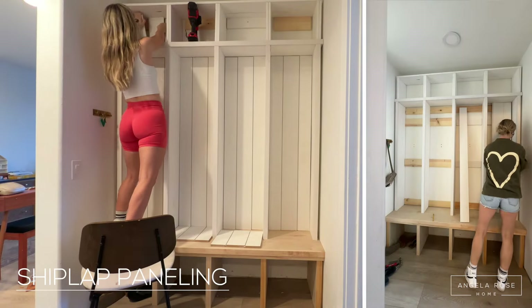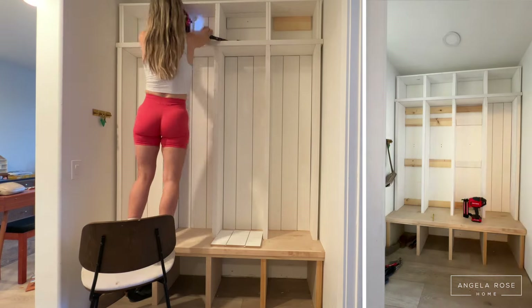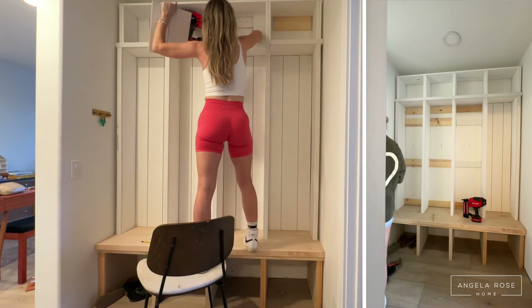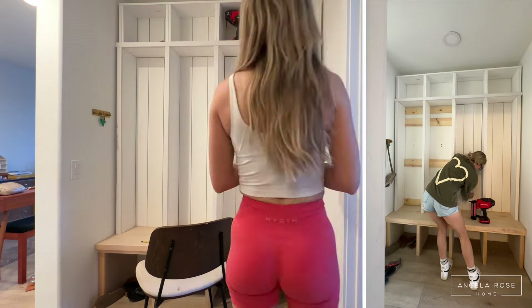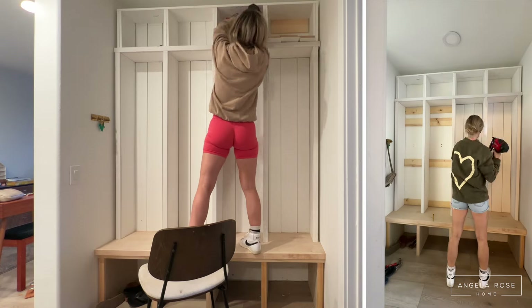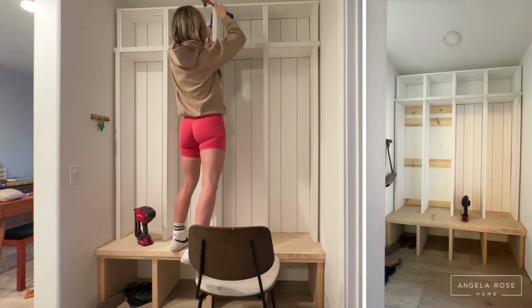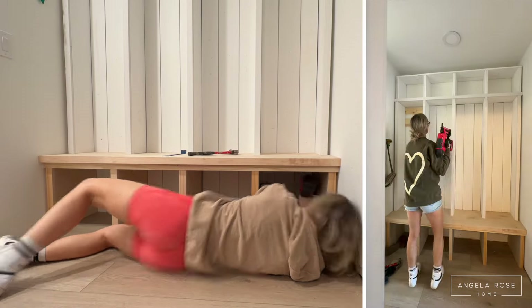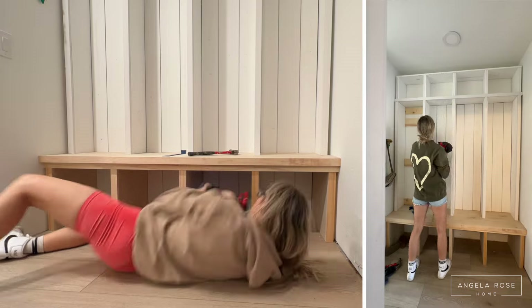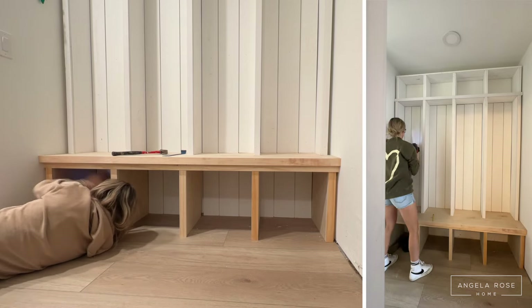This next step is what really made the whole area look complete: I shiplap-paneled the entire back of the unit. I wanted each locker to look consistent, so I mapped out the paneling and replicated it — each locker gets three planks, with the left and right planks shaved down to fit. I treated each locker like its own little unit. The boards already back there kept everything stable and gave the shelves something to attach to. As I did the shiplap, I nailed into the boards and kept the gaps consistent. It looks gorgeous — it's really coming together.